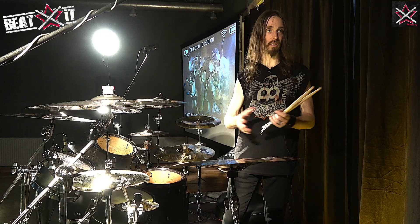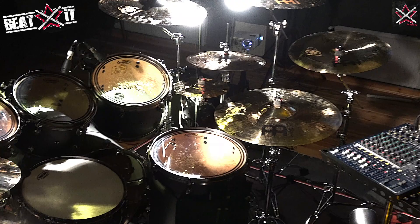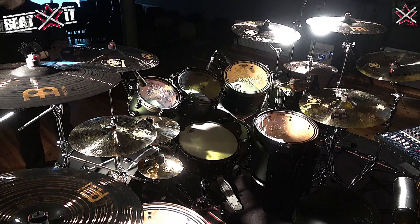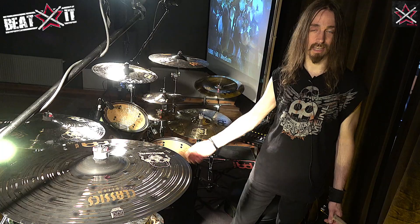I have 22-inch kick drums, and the toms are 10, 12, 13, 16, and 18-inch. The snare drum is my signature snare, which is a Tama SLP Dynamic Bronze 5.5x14 — great, great snare drum, I love it. All my hardware is Tama as well, including the Speed Cobra 910 double pedals, my favorites, I really love those.